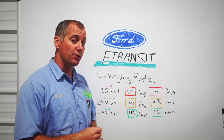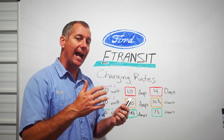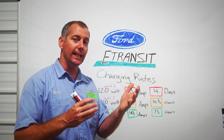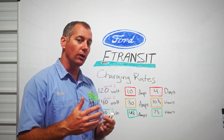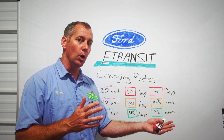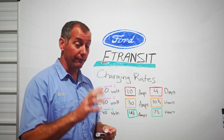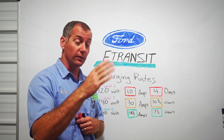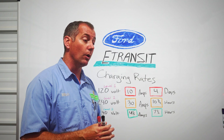One thing to clarify: the unit charges slowest from zero to twenty percent, fastest from twenty to eighty percent, and then slows back down again from eighty to one hundred percent. When we performed this test, we made sure we were in that center percentage range. In theory, you don't want to run your battery crazy low all the time, and Ford would actually suggest you set it to charge to a maximum of 80% every time — it makes your battery last longer.